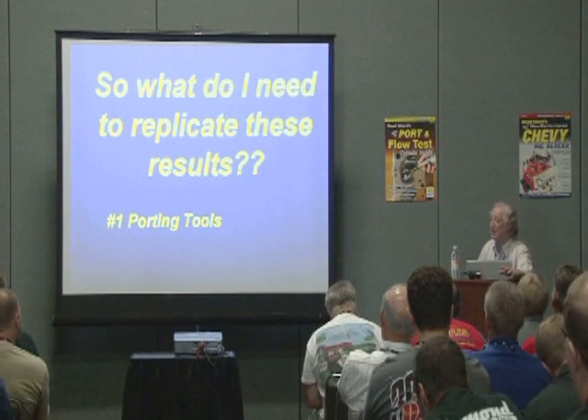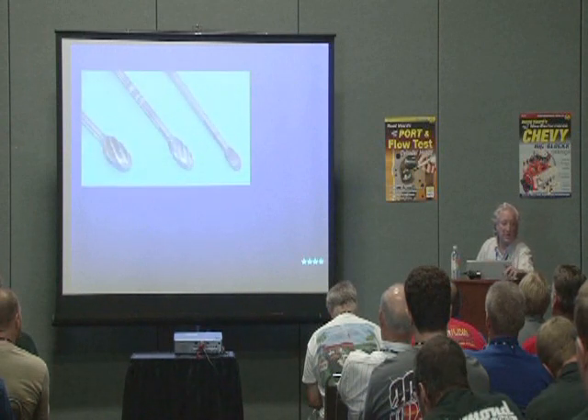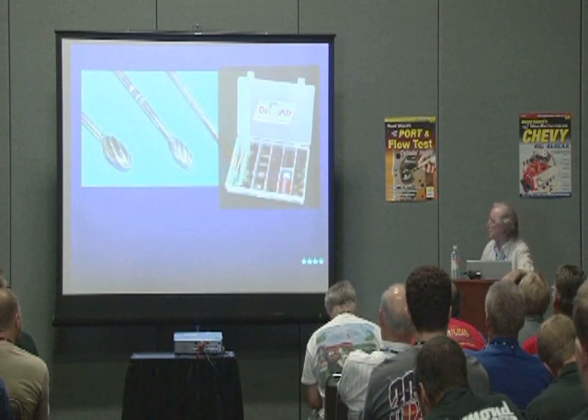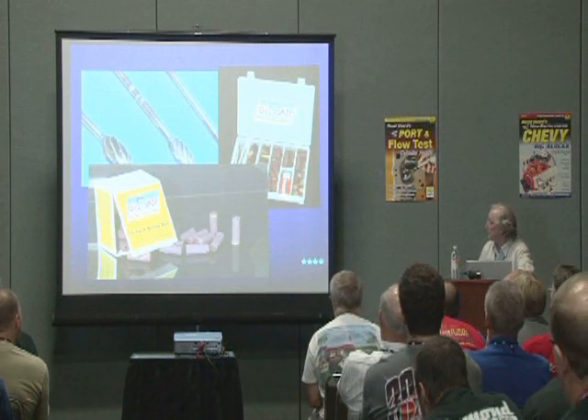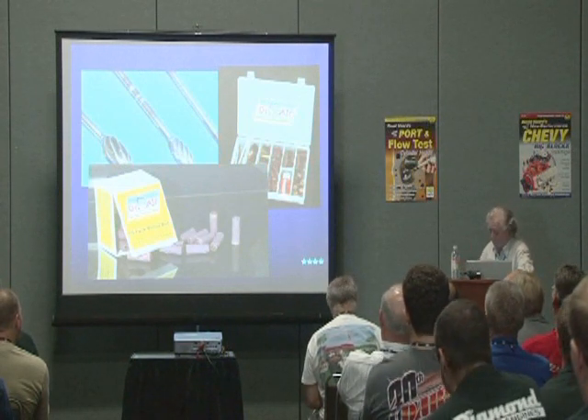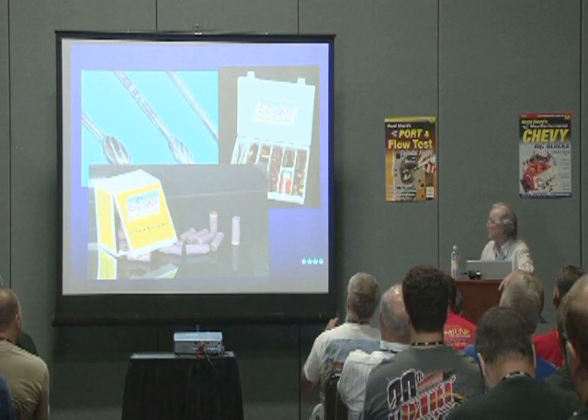Now we're going to look at what we need to get into the business of porting our heads. It might be a good idea if you have a piece of paper to take a note here. You need some burrs — tungsten carbide burrs. You don't need many; about three will probably do it, and you need some grinding supplies.